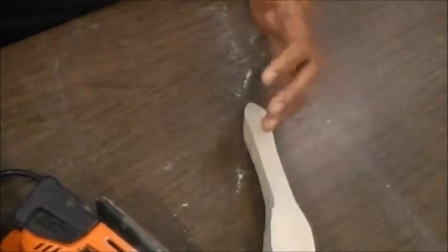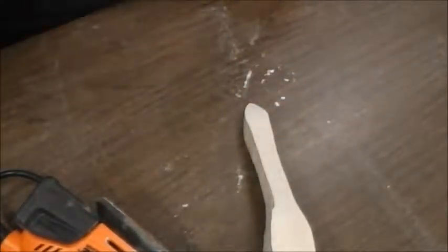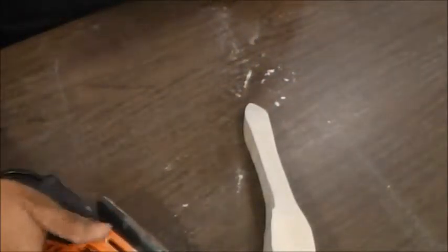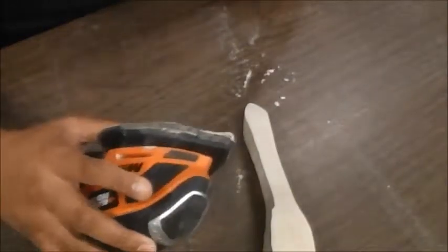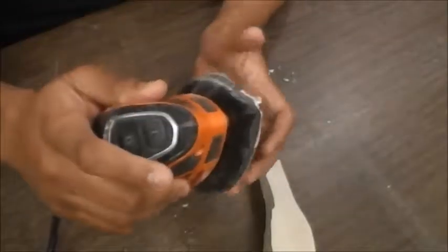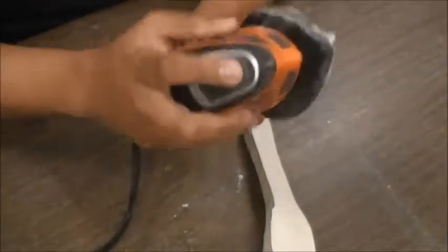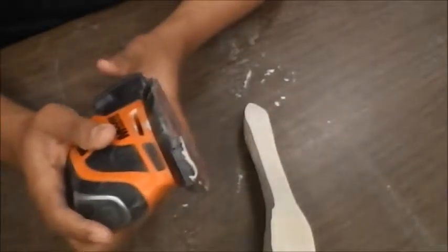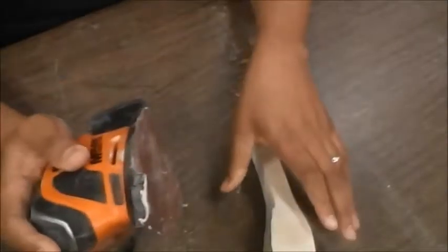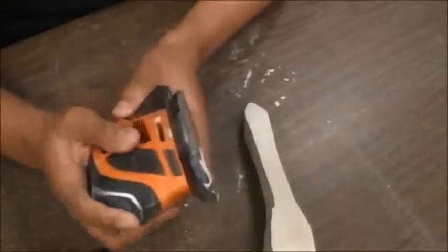Make sure you have your safety glasses on. Before you even plug up your orbital sander, make sure that it's in the off position, then plug it up. Whenever you're turning on your orbital sander, make sure you hold it by both hands. When you turn it on, hold it with both hands and then pick up your material. Same thing when you turn it off — hold it with both hands, turn it off, and then you're ready to go.